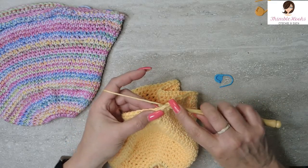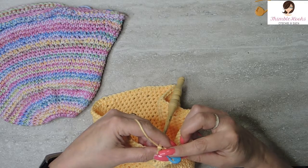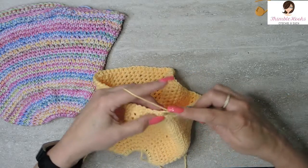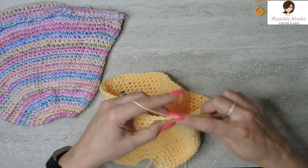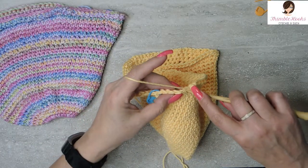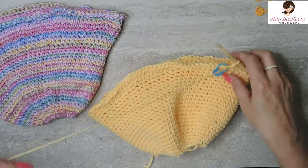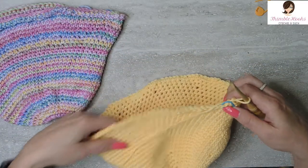Round 25 is an increase again. The sequence is three single crochets and then an increase of two in the same stitch, all the way around. Continue that sequence — one, two, three, and an increase of two in the same stitch — all the way around, finishing with three and an increase in the last stitch. That was round 25, and we increased up to 100 stitches.